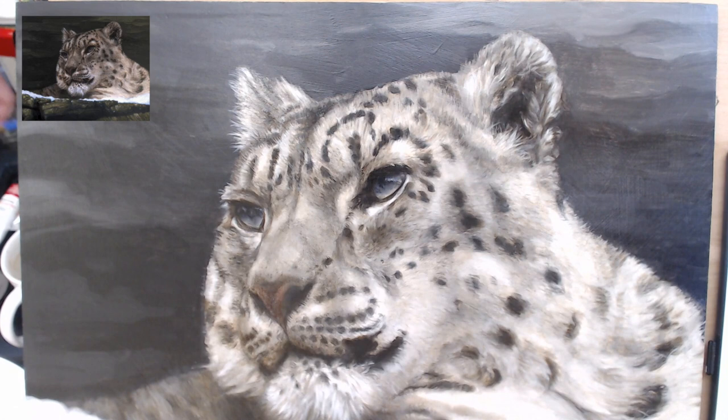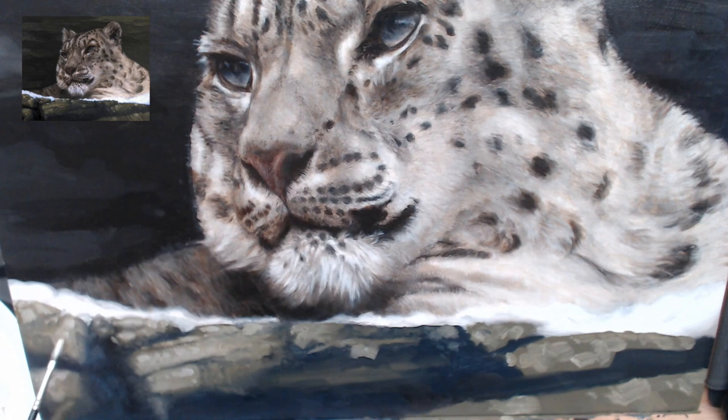As soon as I glaze the eyes, they come to life. I decide to change the foreground, painting wet on wet with a loose reference.